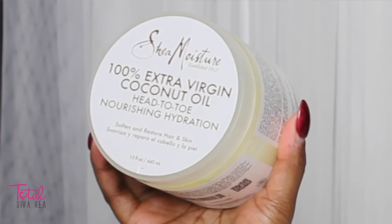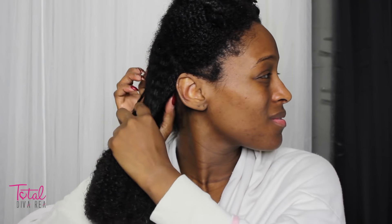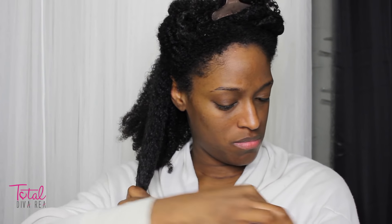I'm just going to apply the leave-in to my hair, then to seal that in I am going to go in with the Shea Moisture extra virgin coconut oil, which I love — I use it for my hair and on my body. Then I'm going to take that section and split it into two before I move on to my styling products.